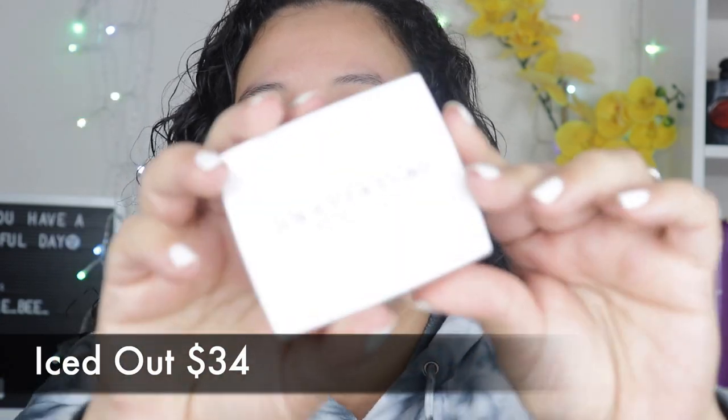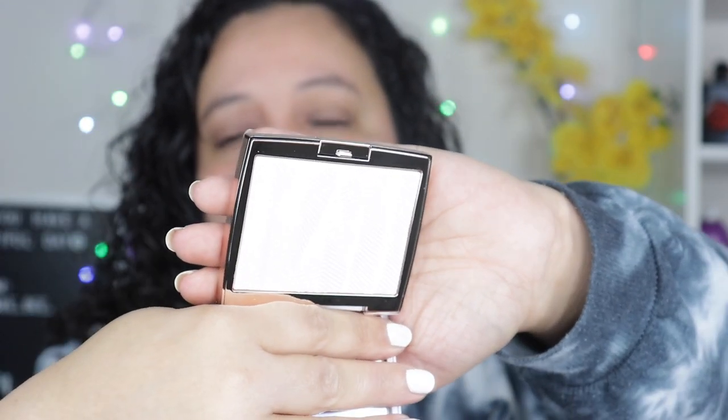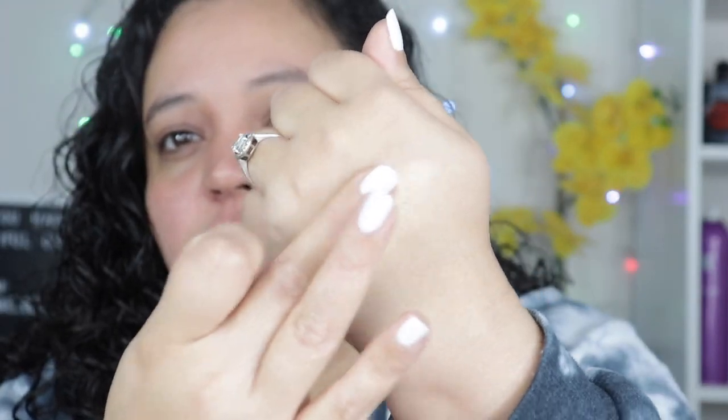Now let me show you the highlighter. This is the Iced Out highlighter — price will be across the screen. It comes in a very cute white packaging, and it definitely reminds me of the ABH Amresi, which is hands down my favorite highlighter from this company. When I first saw it I thought, 'White highlighter? I'm going to pass — no one has time for a gray cast.' But you can definitely see a shift to gold. It has a gold and silver cast, so it won't have such a gray cast on my skin.